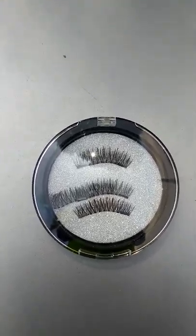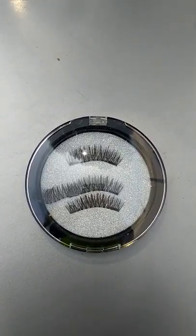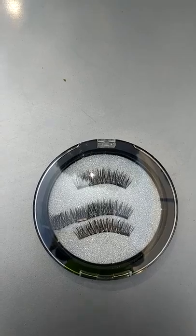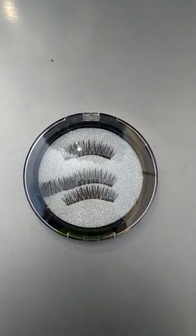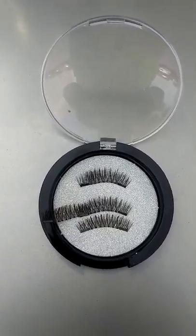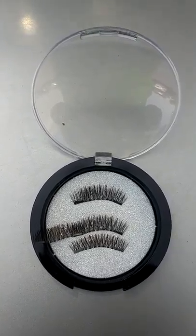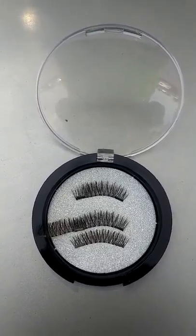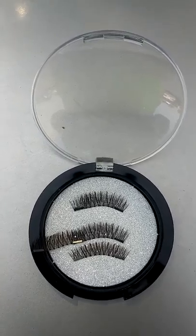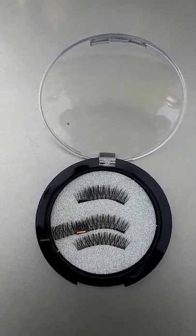I have removed the contents from the box. You can see a glass container with a foam platform where the magnetic eyelashes have been embedded — looks very beautiful. I have now opened the glass container containing the magnetic eyelashes. The container prevents the eyelashes from getting dirty or being contaminated with dust from the air.